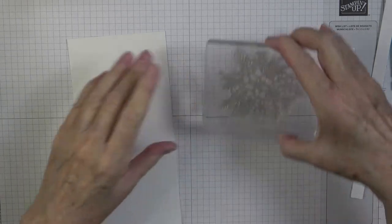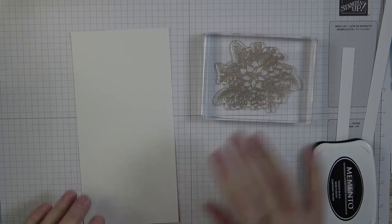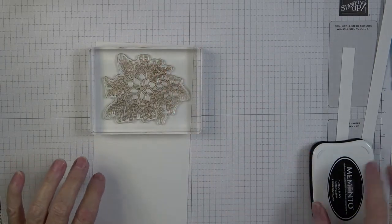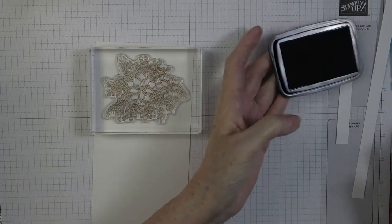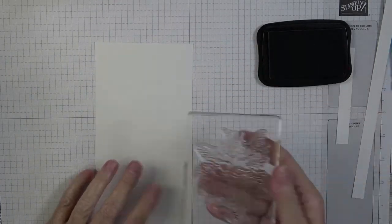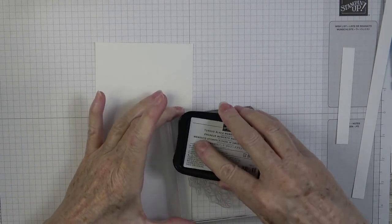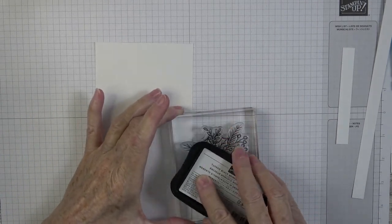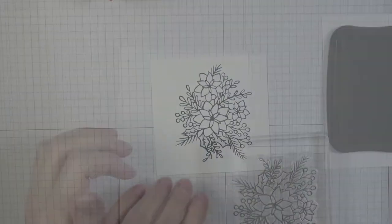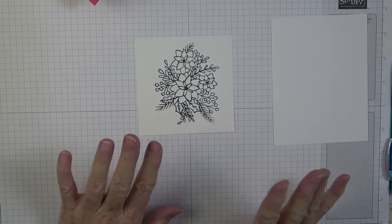I'm going to grab my Memento Tuxedo Black ink. The reason I'm choosing this ink is because I want to use alcohol markers, and this dye ink dyes the paper rather than sitting on top of it like a pigment ink. Once it dries, it's a great ink to use. I'll get this stamped and be right back.